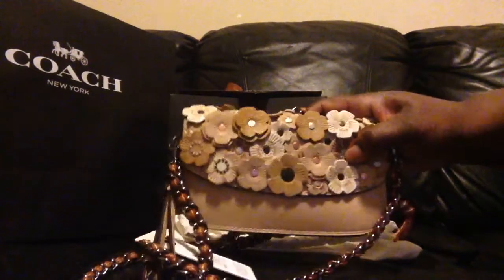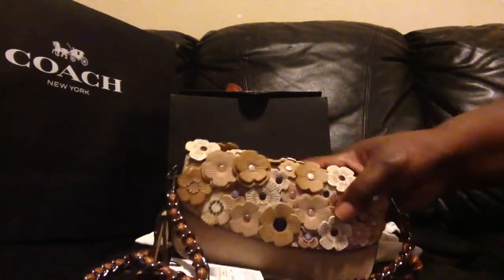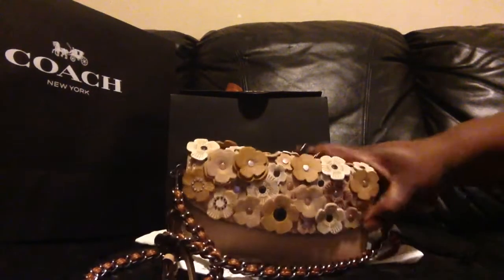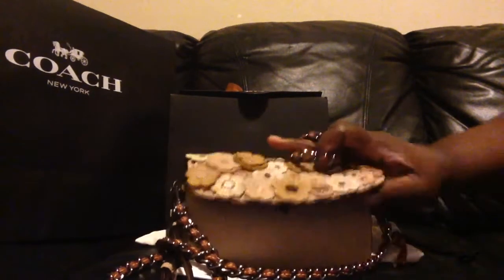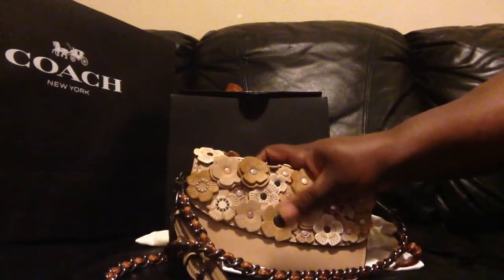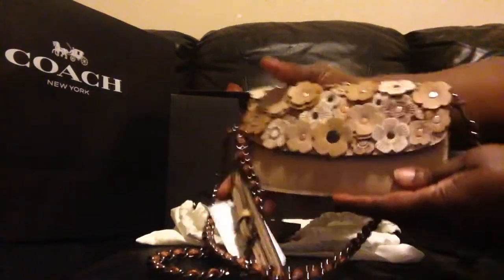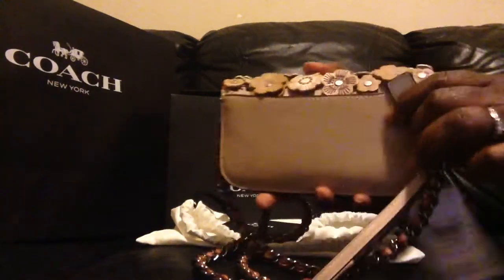I'll probably use it as a wallet and as a crossbody, so it's the best of both worlds. I just love it, it's just beautiful.